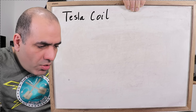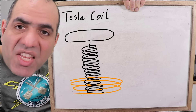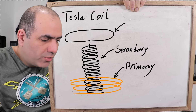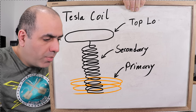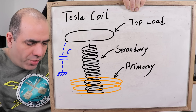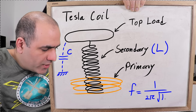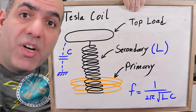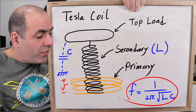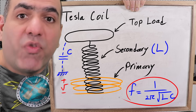A Tesla coil is generally a pretty bad transformer, and it's its badness that makes it great. With a primary coil, a secondary coil, and a big metal toroid on top called a top load, the large metal top load creates a parasitic capacitance to the environment and earth. The secondary coil has an inductance, and together they create a resonance frequency. A Tesla coil is a transformer that works in resonance mode, so if we actuate the primary at the same resonance frequency as the secondary, the output energy builds up over time creating huge voltages.